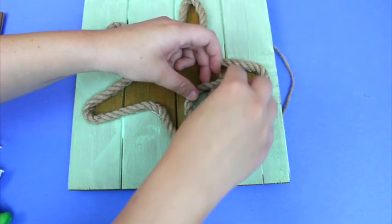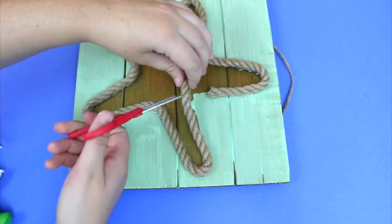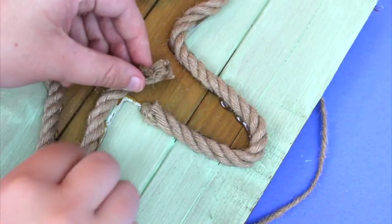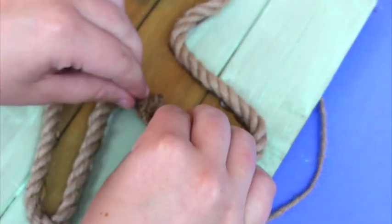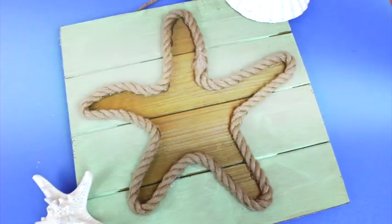Once you come to the very end, measure out how much rope you need for the last section, then take your scissors and cut it as best you can to match up. Hot glue the end together and that's it — here is your cool starfish palette art!